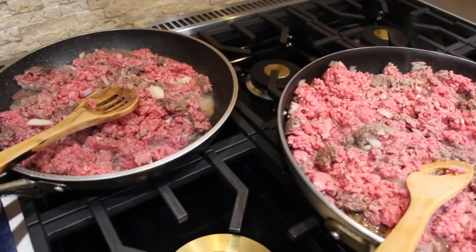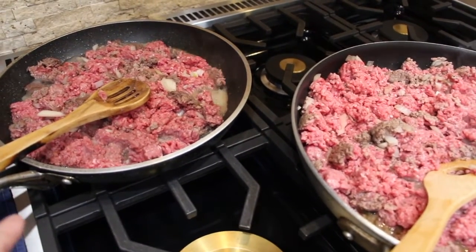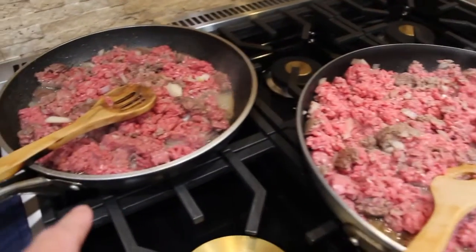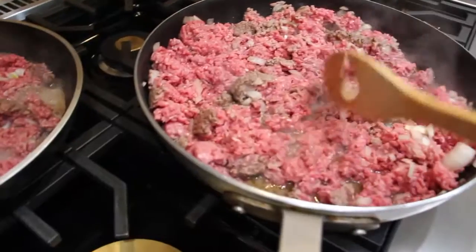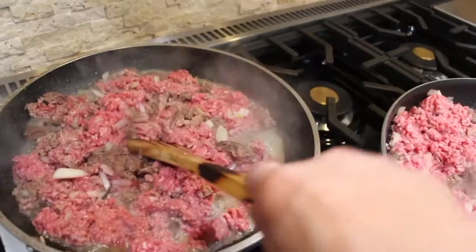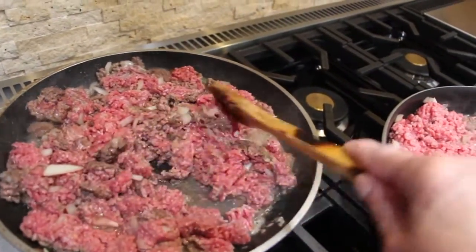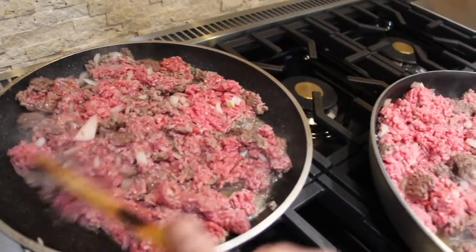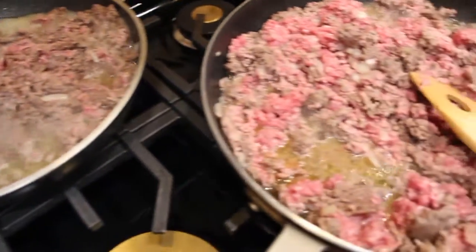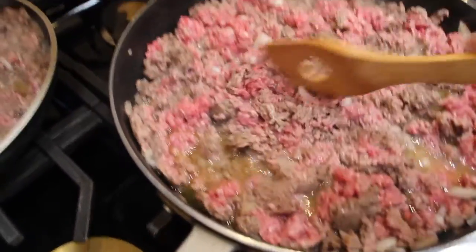In my two pans I have about 10 pounds of 80-20 ground beef. I have about a cup and a half of chopped onion split between the two pans. The onion is optional — you don't have to put it in. I put it in for flavor.